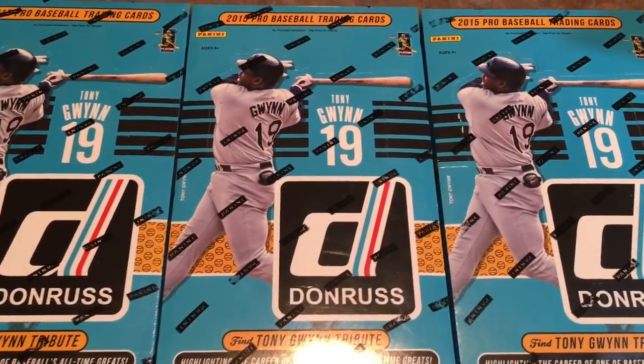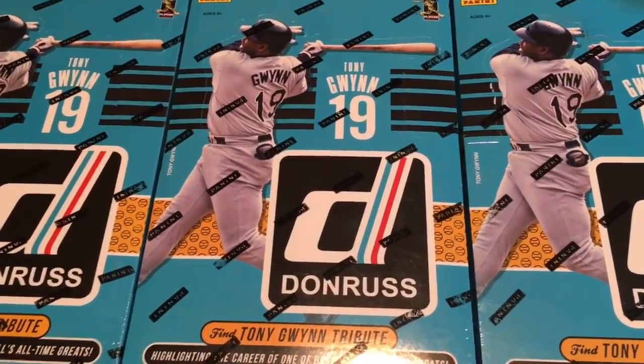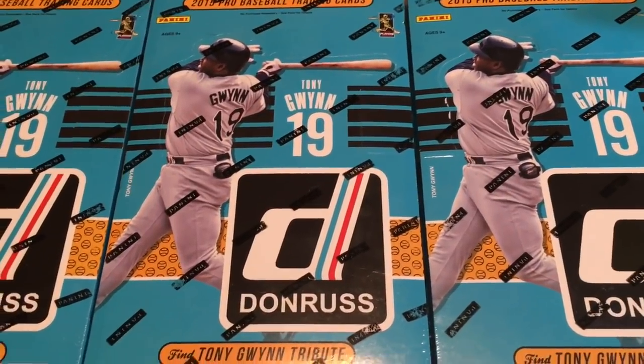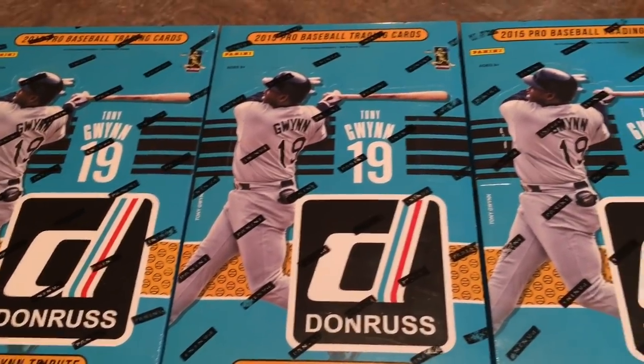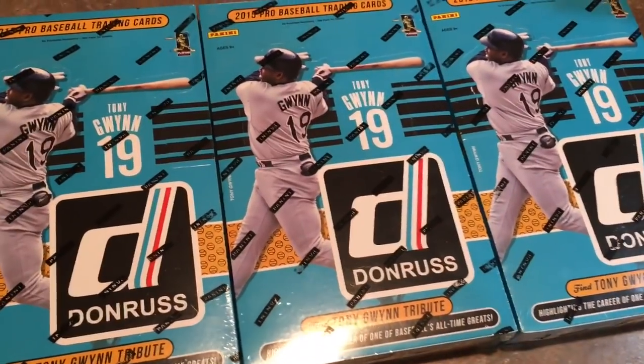Hey everybody, a few weeks ago I picked up these three boxes of 2015 Donruss at the flea market. I'm going to keep one for myself to open up right now, I'm going to give one away to you — all you have to do is comment, you can see the end of the video for more details — and I'm going to sell one on eBay.